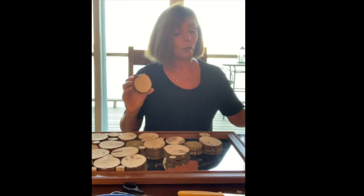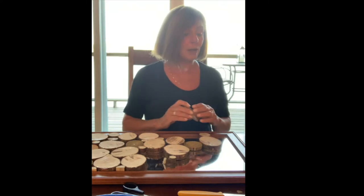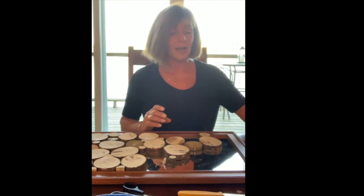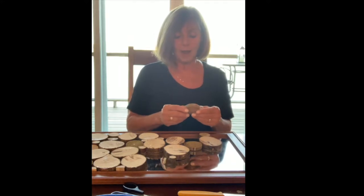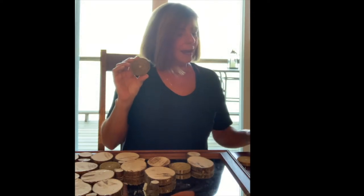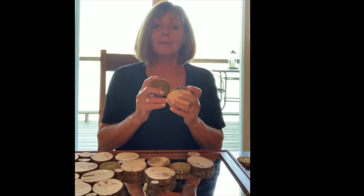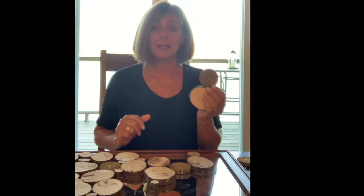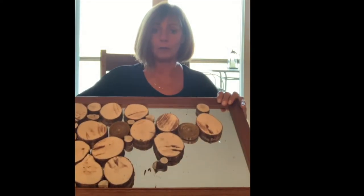It's great to have a variety of sizes, and it's also nice to use wood from a variety of different sources. This particular wood is from a sumac tree. Originally when I cut it I didn't really like it, but once I got my project going I went and got my sumac pieces because they actually provide a great contrast in the overall look of the project.